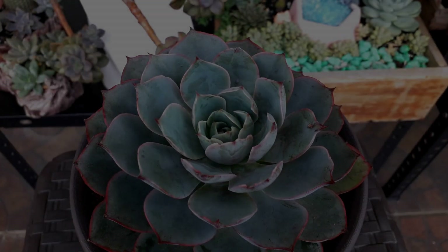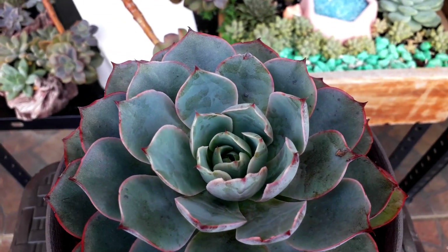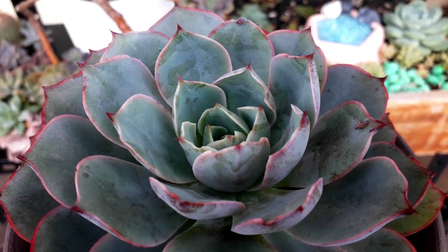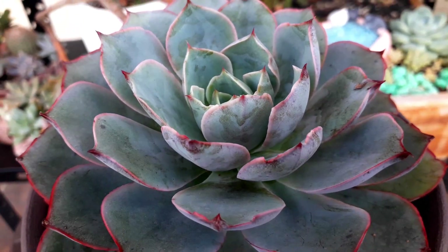This one is an Echeveria Hera and it's starting to give us red tips, but the lower leaves have more red lines or red tips.